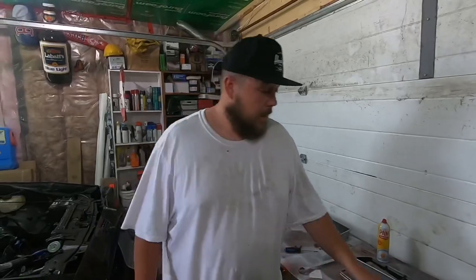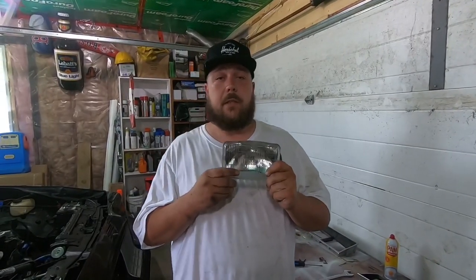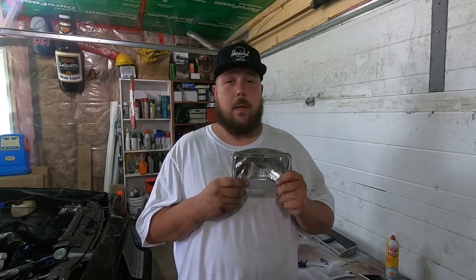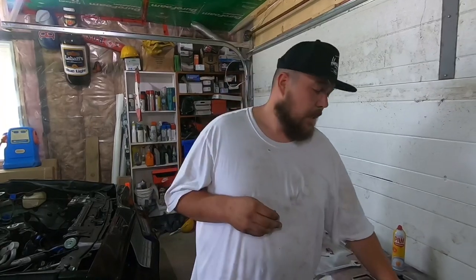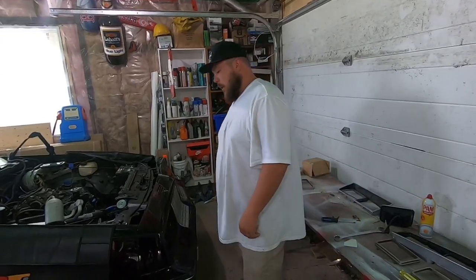But hey, guess what? There's nothing actually wrong with these headlights. So in true Dick fashion, I'll probably store these for about 15 years and forget that I have them two months from now. And someday when I find them, it'll probably be a week after I've bought a brand new set for another car or something like that, because that's just how my luck is. Anyways, cheerio. God, it's humid out today. I'm getting more hot and bothered in here than a friggin' hooker at breakfast.